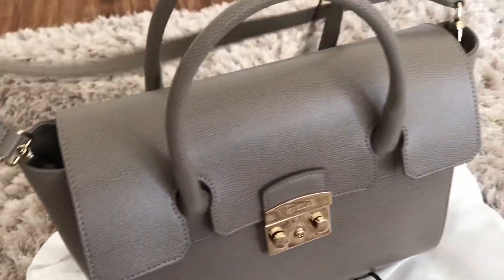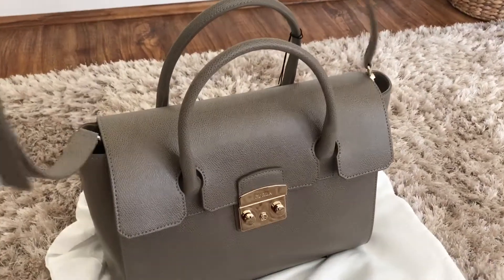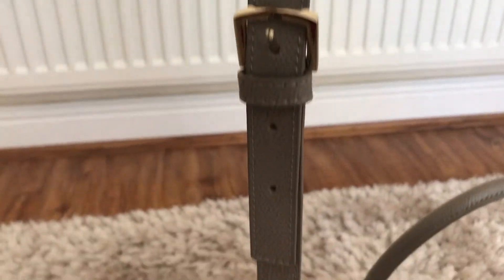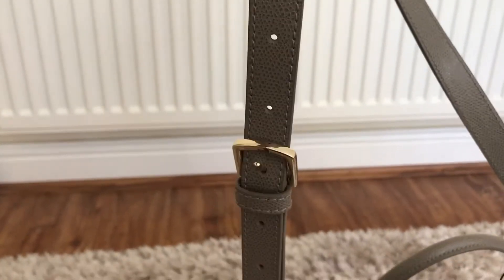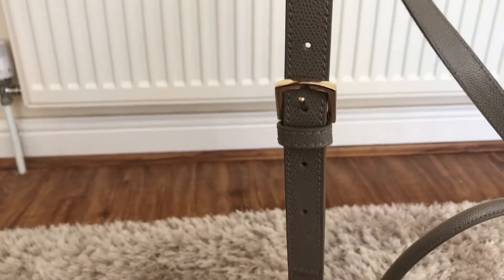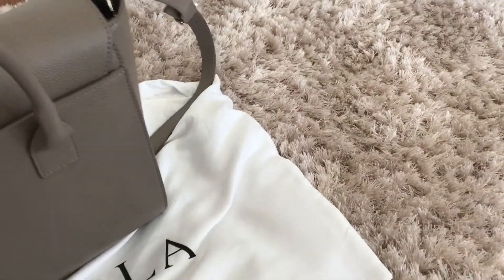It has a removable strap, so you've got the option of wearing this crossbody, on the shoulder, handheld, or in the crook of the arm. The strap is adjustable, which is highly useful. You can wear it as a crossbody — I'm about 5 foot 6 and for my height it works fine. You can also shorten it; I've got it on the middle setting at the moment and then you can shorten it to the top one and wear it as a shoulder bag.